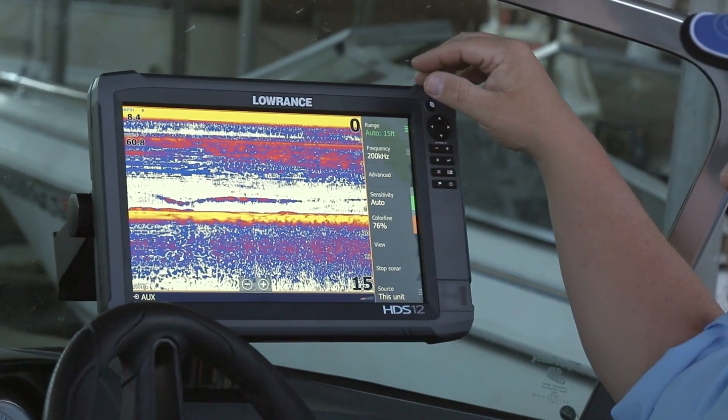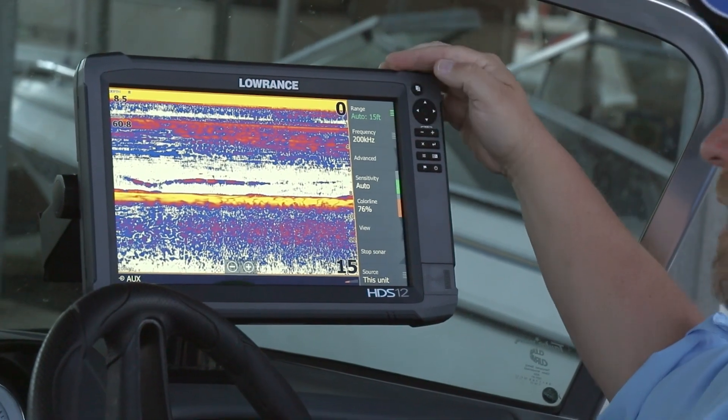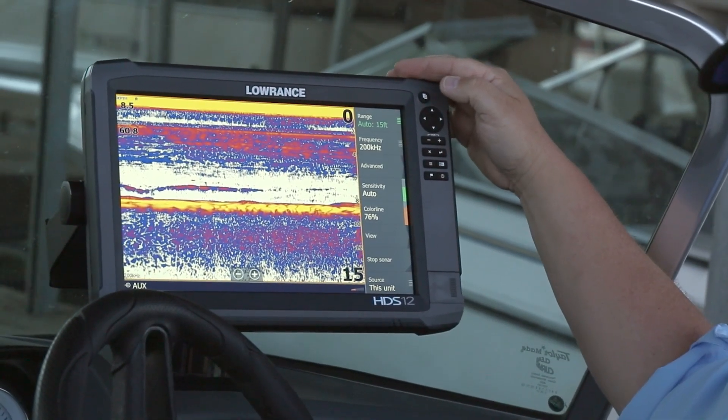Now we're sitting in some shallow water, so our screen is kind of full of everything right below the boat dock. But that's how you set your unit up for the very first time.